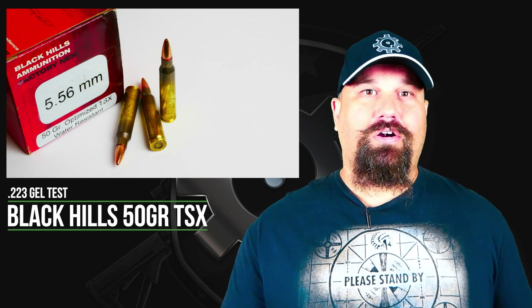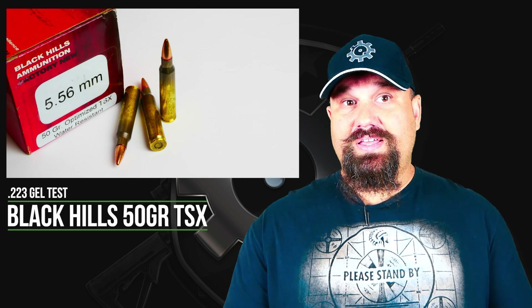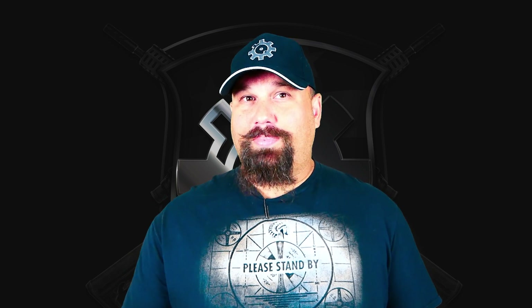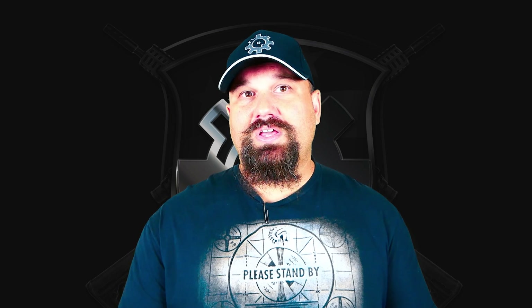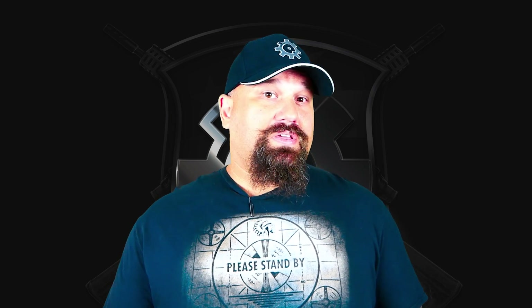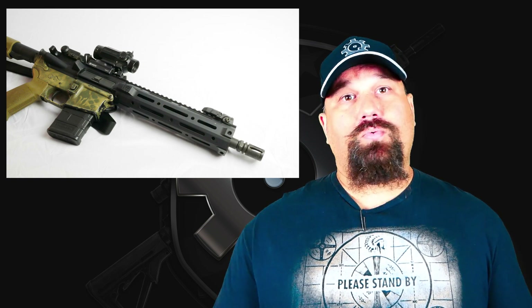We're going to fire it out of a 10.5 inch ARFCOM upper. Before we get out to the range and take a look at this, I want to make a couple of notes. The Black Hills 50 grain Optimized load is a little bit different than the standard TSX available as a component. As far as I know, you cannot get this particular projectile anywhere else except through Black Hills. It's called optimized because it is intended to be more barrier blind than the standard 50 grain TSX. And because it's a little more barrier blind, it is said to be tougher, and there is some discussion about whether or not it's capable of expanding properly when fired from a short barrel. So that's exactly what we're going to test today — shooting it from a 10.5 inch ARFCOM upper with a 1-7 twist into calibrated 10% ordnance gelatin.